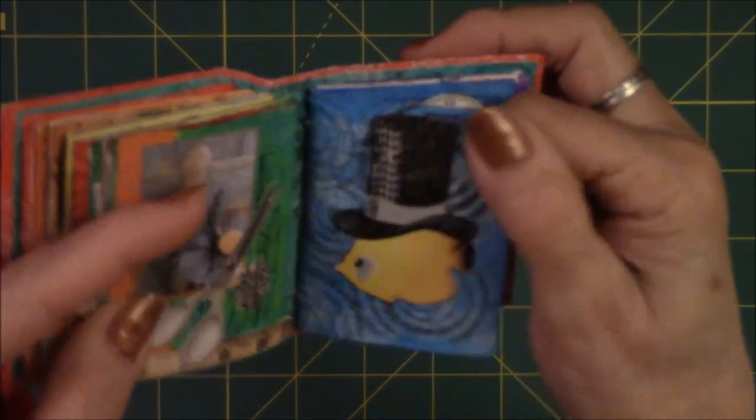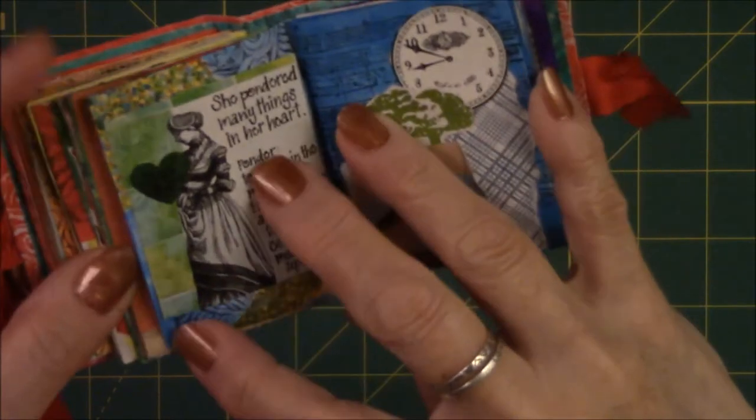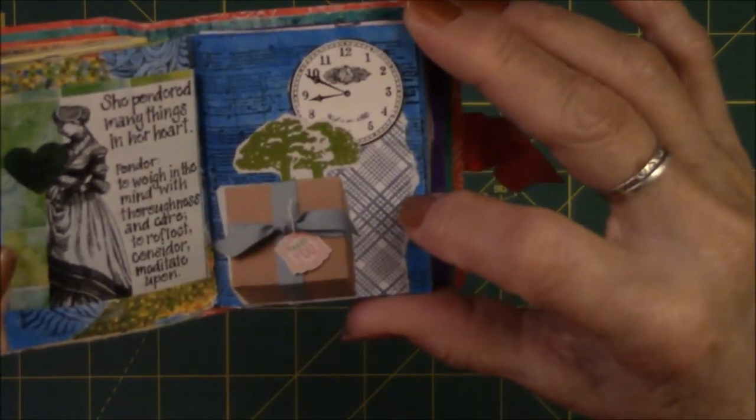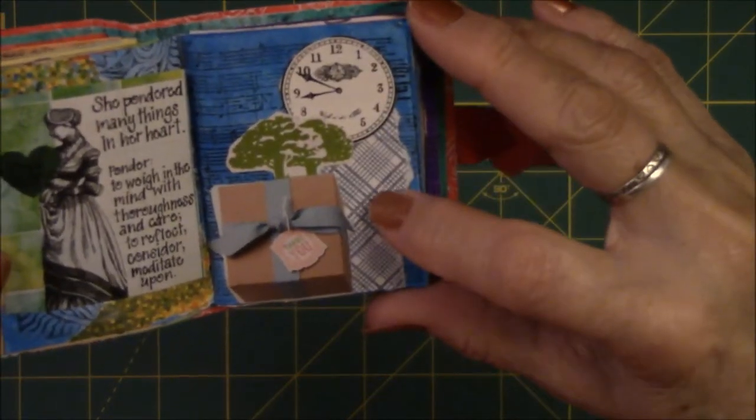This is embossed — it feels so cool. This was just a saying that I really liked, and it came out of an art journaling magazine. These are just images I put together on the page because I like them: presents, trees, clocks, and a security envelope.